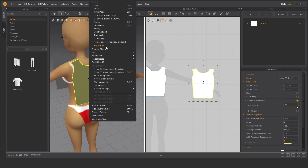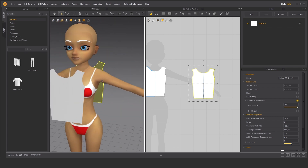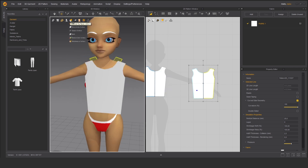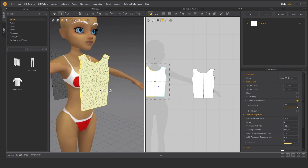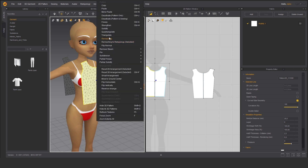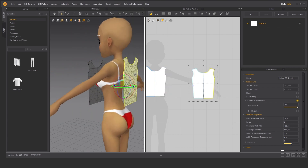Now we will have to flip normals to have normals on the proper side. Before we go to sewing, let's switch the view to Y-frame on surface. As you can see it doesn't look proper for IMVU Studio. So let's right-click and go to remesh — remeshing. As you can see it looks better. You can repeat the same step for the back panel.